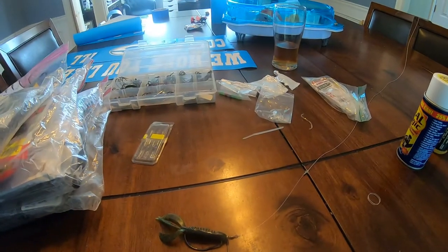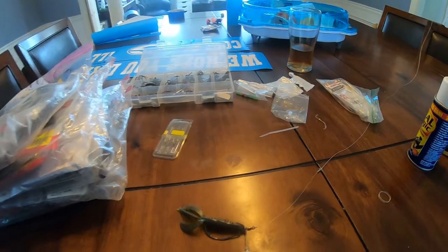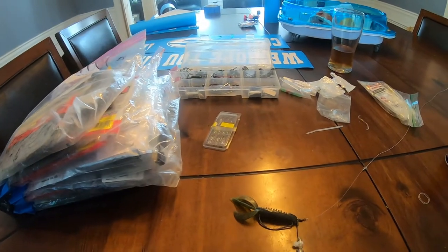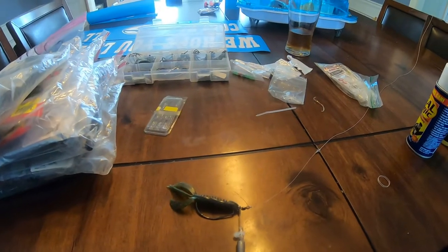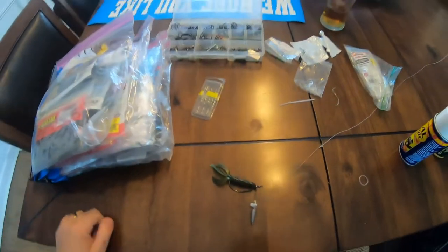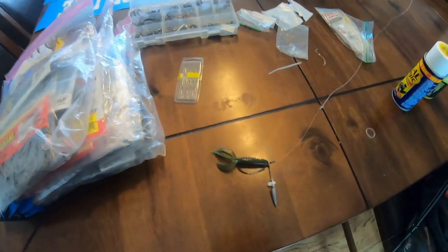Hey guys, I just wanted to show off a couple of modifications and hacks that I came up with over the last week. I had some luck today but didn't share this earlier since I was still distraught about losing that fish that broke my line because it was frayed.